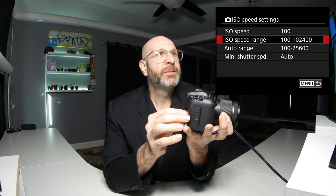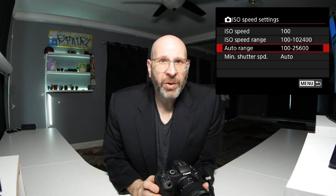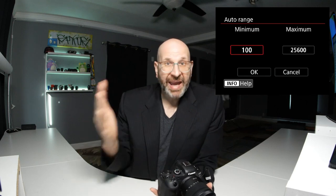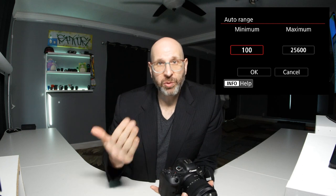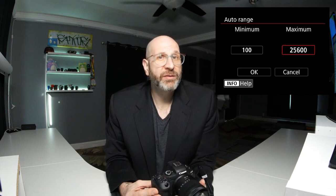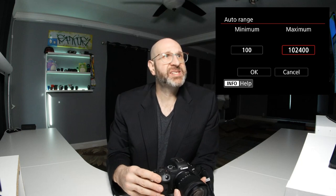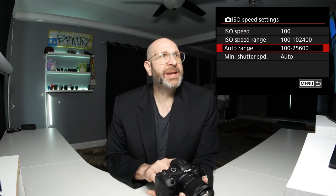The next option is the auto range — when you have auto ISO enabled, you can specify the range within which auto ISO works. By default it doesn't have the highest possible ISO set. Even when using auto ISO, I want maximum flexibility, so I'd increase this to 102,400. But you can set whatever ISO level you're comfortable with. We're going to set that and then hit menu to exit.